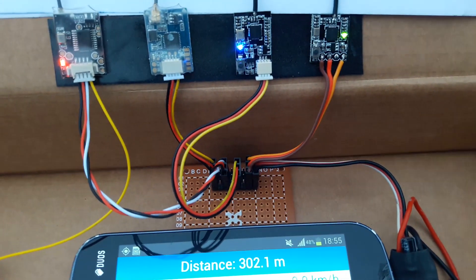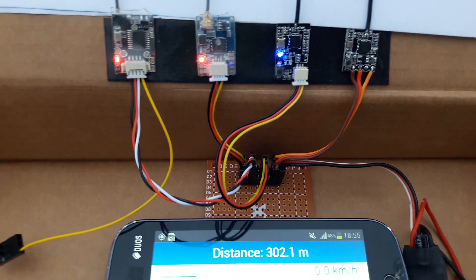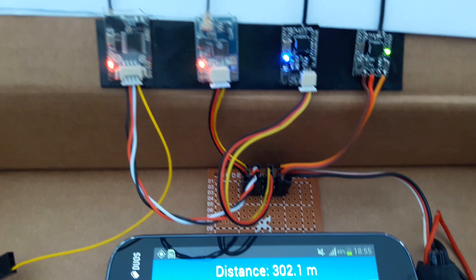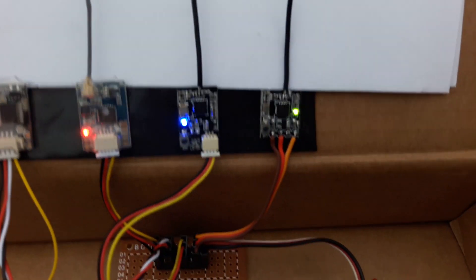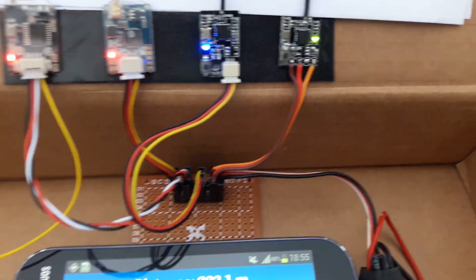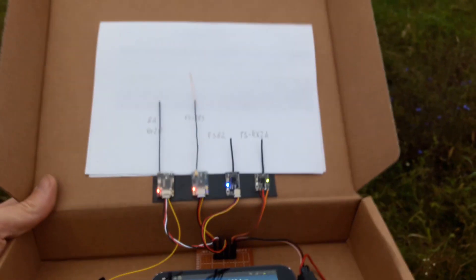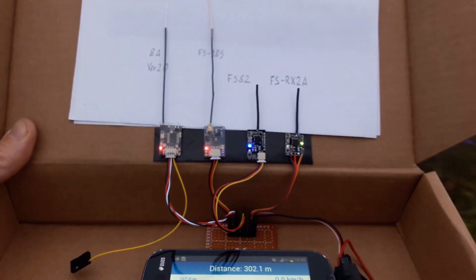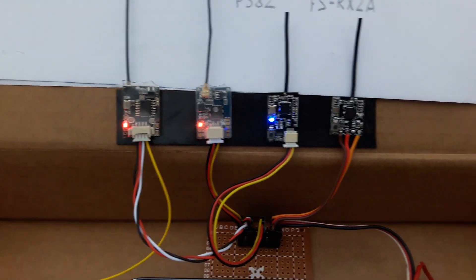At 300 meters, the original FlySky is also struggling with the signal. I'm turning to the sides. The FS-RX-2A loses signal for a second, then comes back as I turn to the sides.